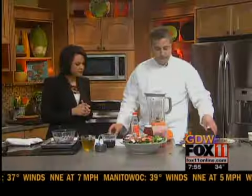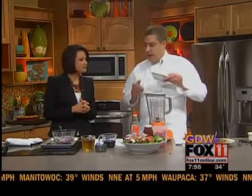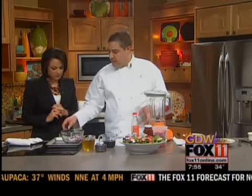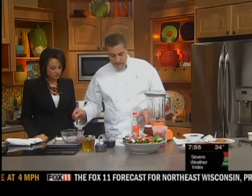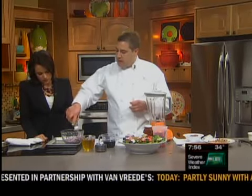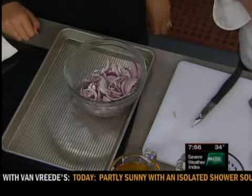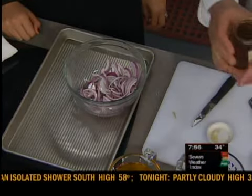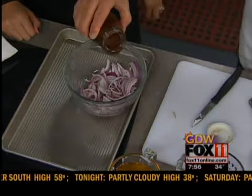And then we have another thing — honey onions. We take one red onion right here, sliced. We're going to take a little bit of rice wine vinegar — just enough to coat it and kind of toss it — and then we're going to put a little bit of honey. It smells wonderful. Then we just toss that with a pinch of salt and pepper.